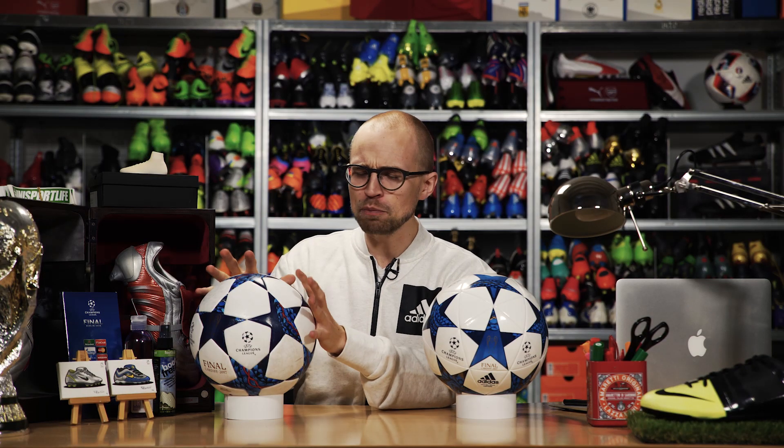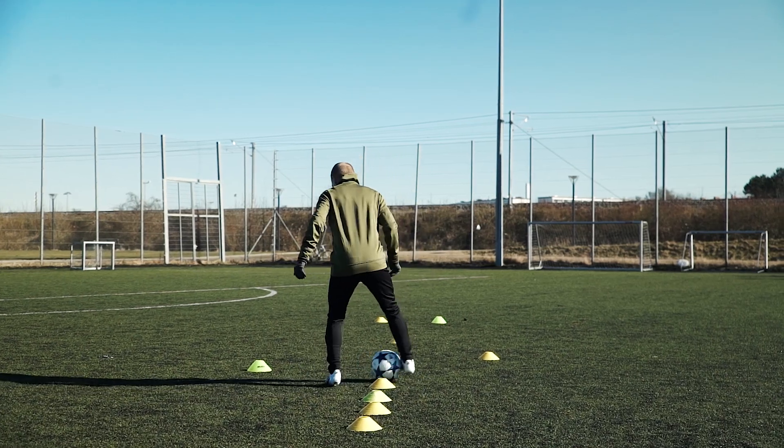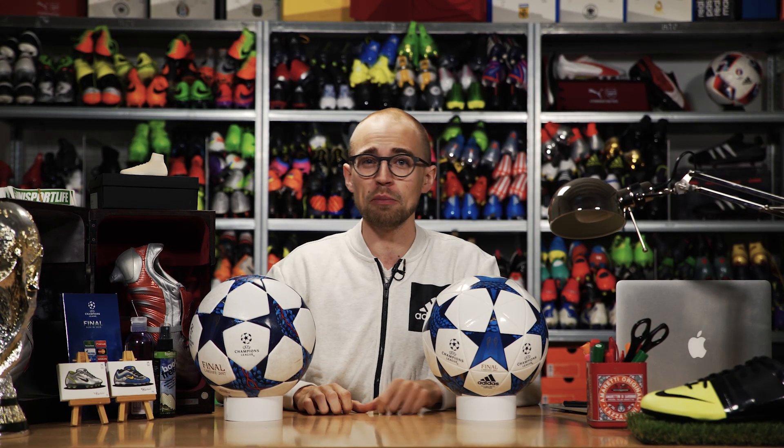So, is the Finale match ball worth the extra money? Well, if you're looking for something that's anything more than just a normal, fun football, then yes — get it if you can. But let me know what you guys think in the comment section right down below.